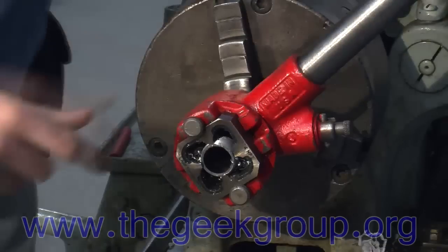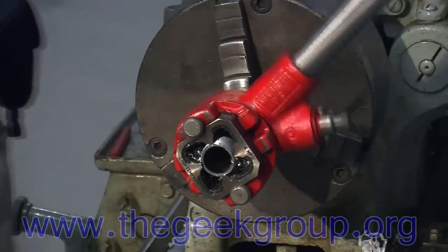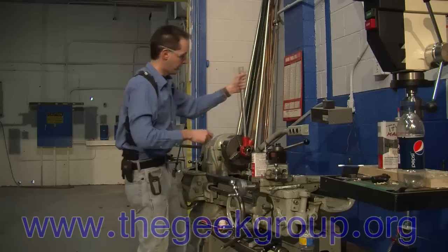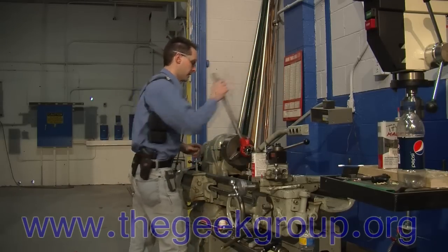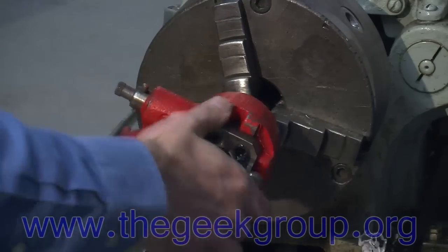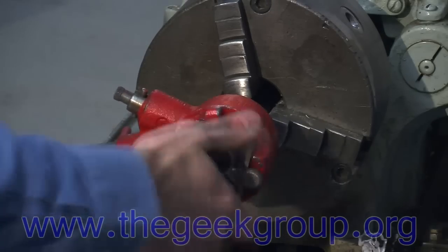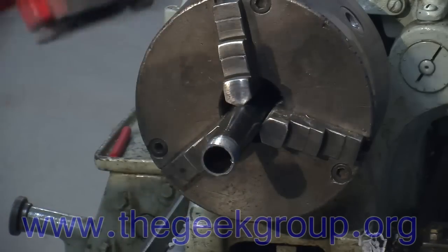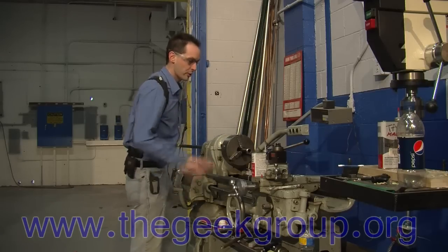You go until the pipe just starts to peek out the end — we can see that there, we're just coming out the end. Then I'm going to reverse it and take it out. Okay, now we shake those chips out. I'm going to undo the lock back here and turn the emergency stop off.